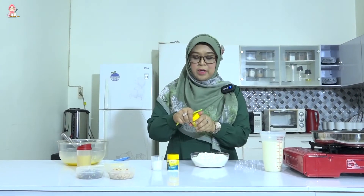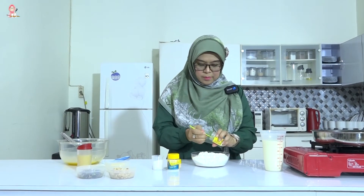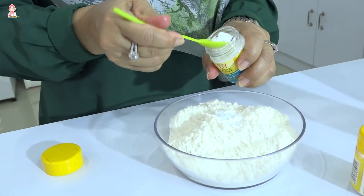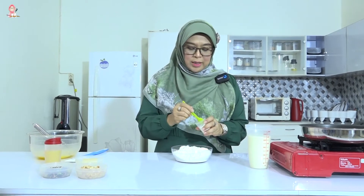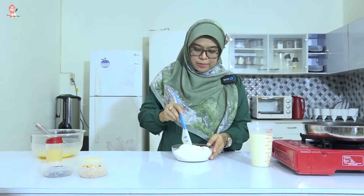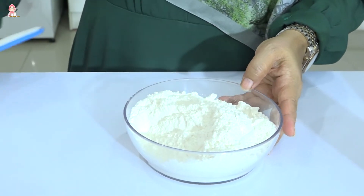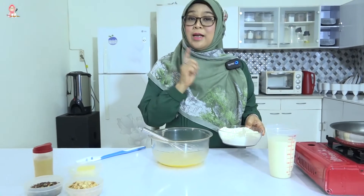Berikutnya saya mau campurkan dulu baking powder dan soda kue. Supaya rasa martabak mini-nya gurih, terasa gurih, saya mau kasih campuran garam. Kita aduk supaya tercampur. Kemudian baru saya masukkan secara bergantian terigu dan susu.